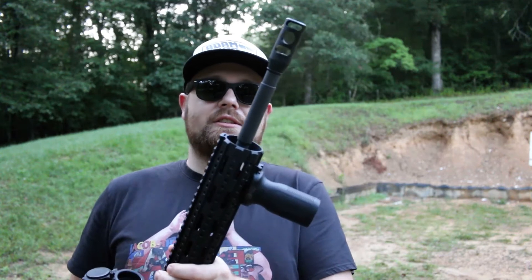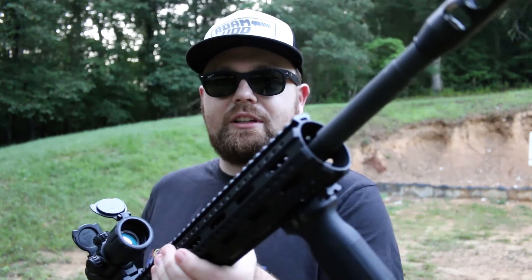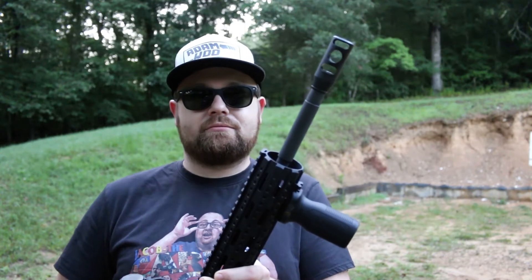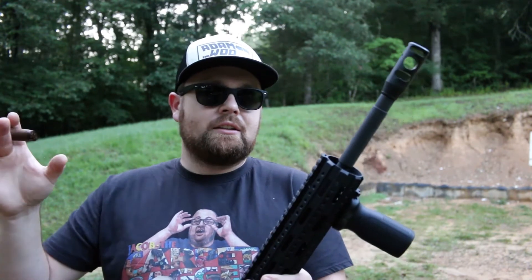It just has a standard M4 cut barrel, as you can see there. It is an Anderson barrel. Most of the parts on here are Anderson, because at the time it was about the best I could afford and what I could find. It was either cheap stuff or really, really expensive stuff. So my budget at the time, I had to go cheap.